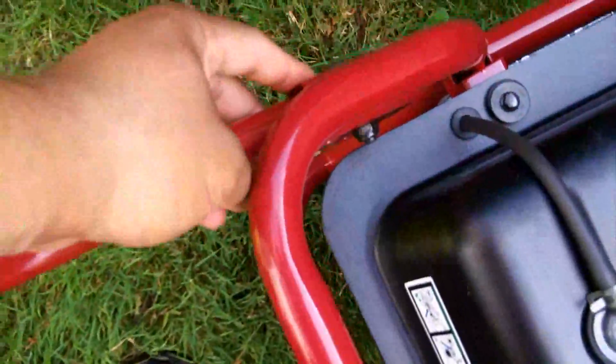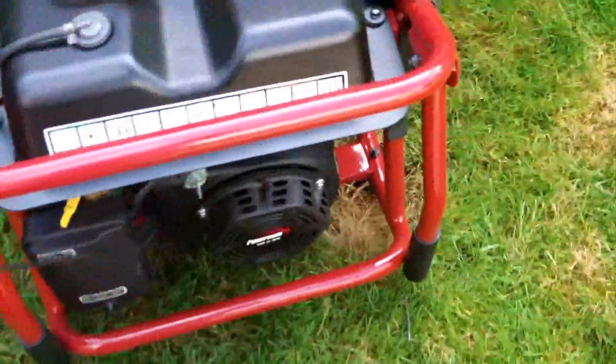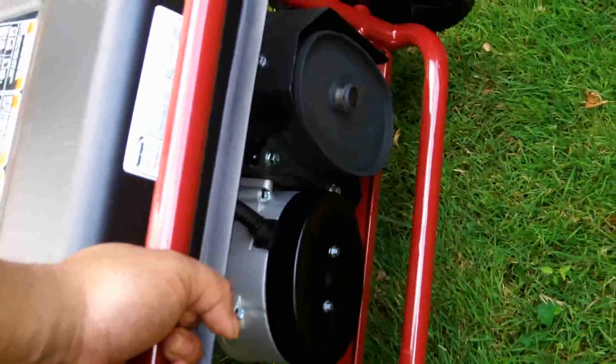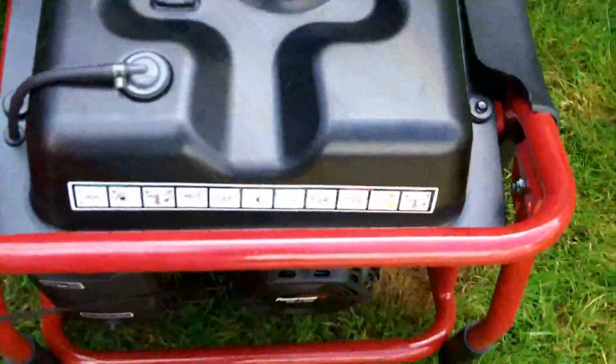I'll give it about three dry pulls just to lubricate the cylinder — I always do this with every generator I have. I'll tilt it a little bit since there's very little gas in here, just to get that carburetor nice and full. Then we'll see how many pulls it takes to start up. It almost started there — and there we go, two pulls!